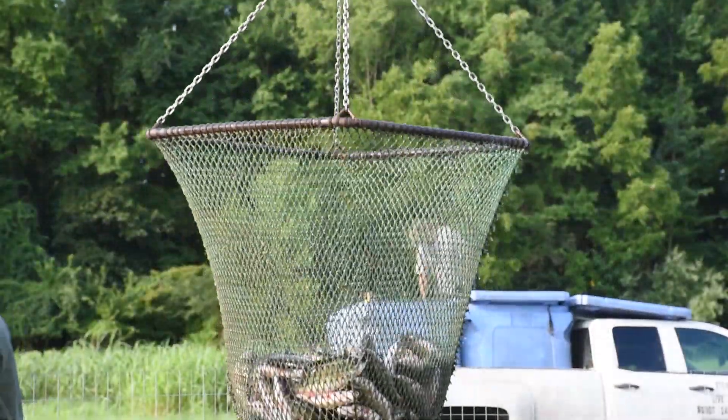We are going into our fourth harvest season right now. Never saw myself as a fish farmer, and neither did anyone I know see me as a fish farmer.